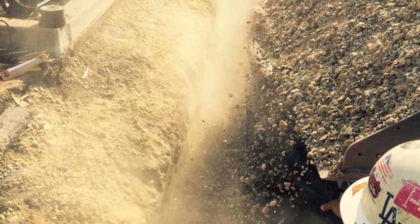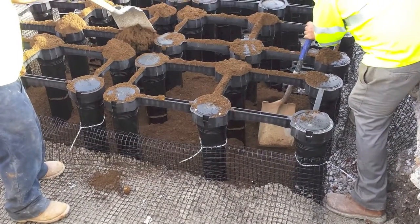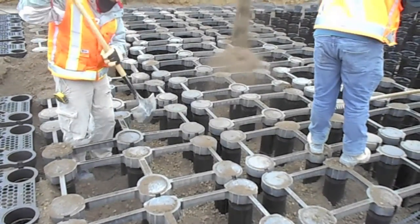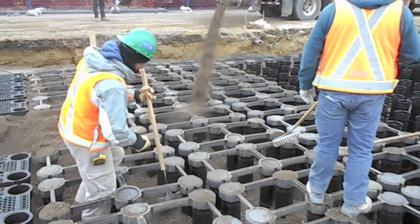Place a lift of backfill material around the perimeter outside of the silva cells, then place a lift of planting soil within the silva cells. Fill to approximately the midpoint of the posts, then compact the soil by walking over it thoroughly. Compaction equipment is not required within the silva cells.